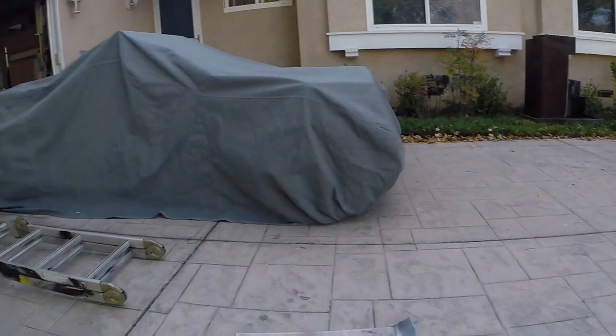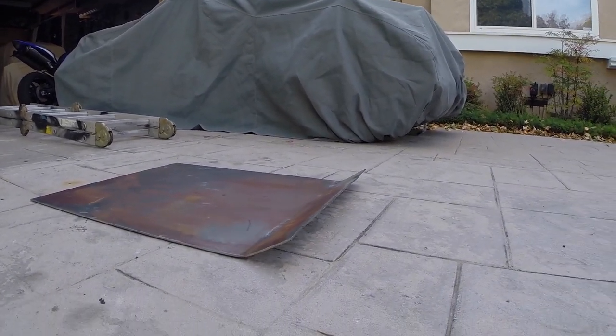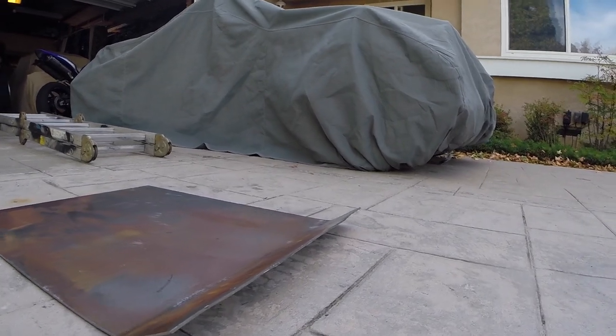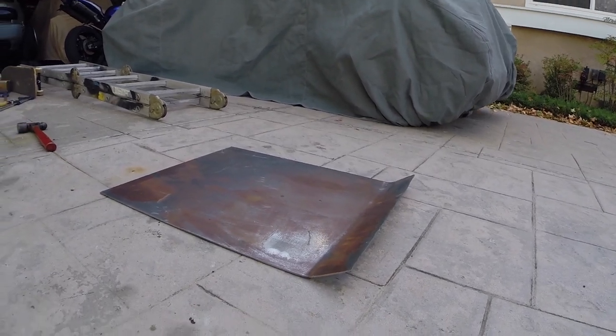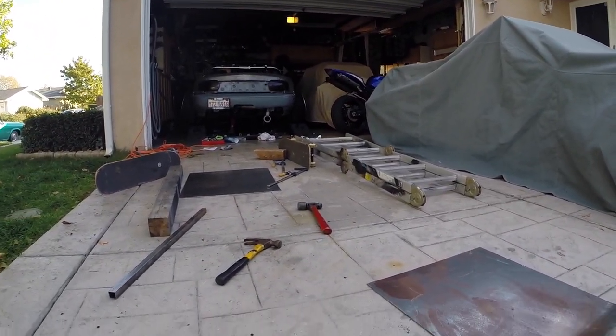Just finished bending it — it's probably a little bit less than a 45-degree angle. It's not really even, but it doesn't really matter, it's gonna be under my car. As long as it protects my oil pan, that's what matters.